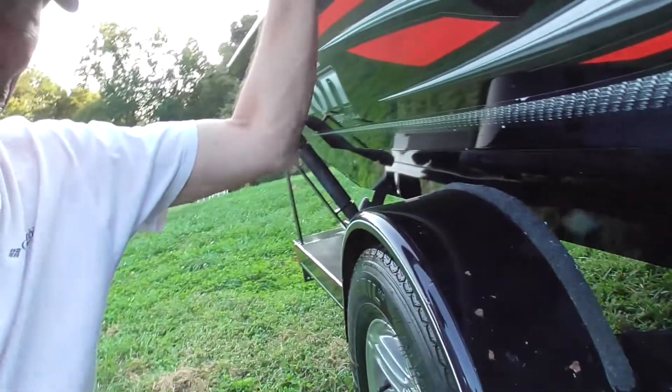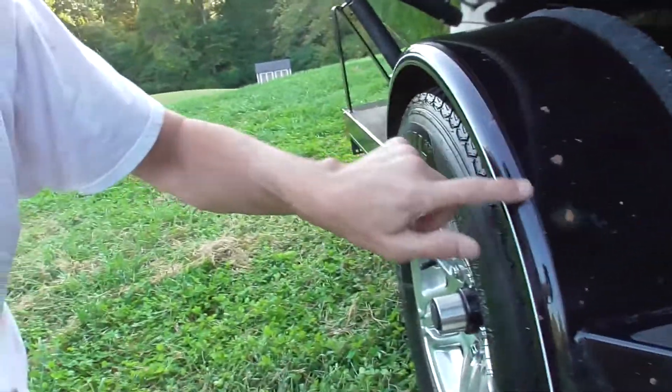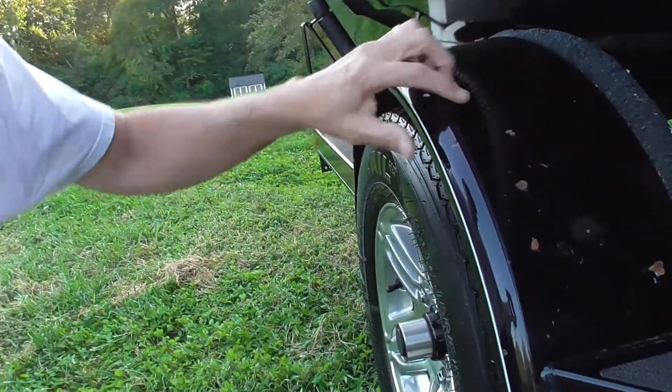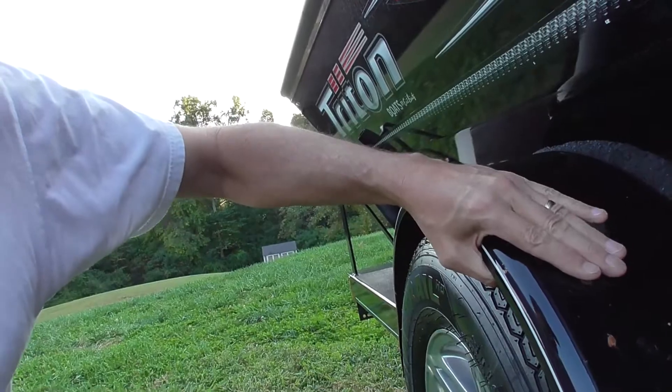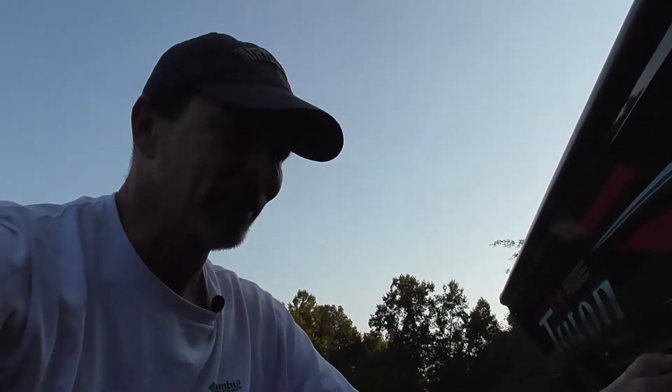I think I showed some of these paint chips last year. A couple of them have gotten worse — I can see a few here and there — and I need to get some paint and repair that now. It's been long enough, and I'll probably make another video of that just to show how I do it.